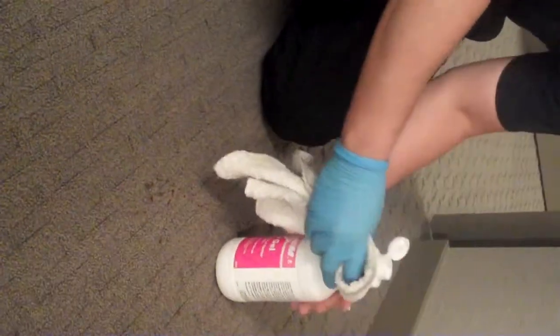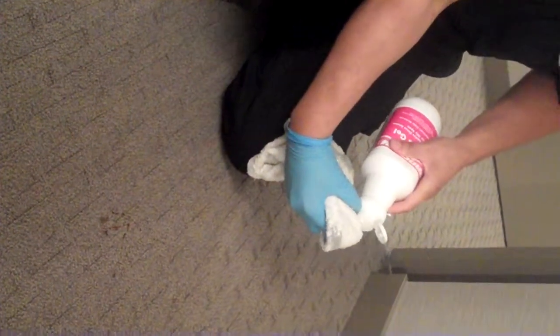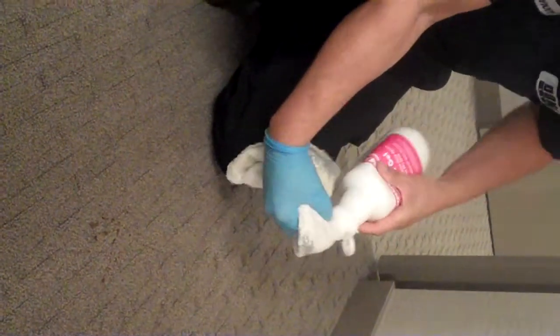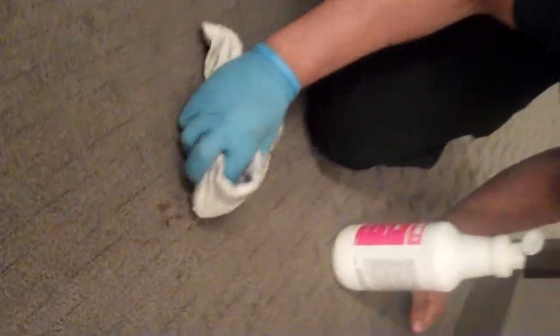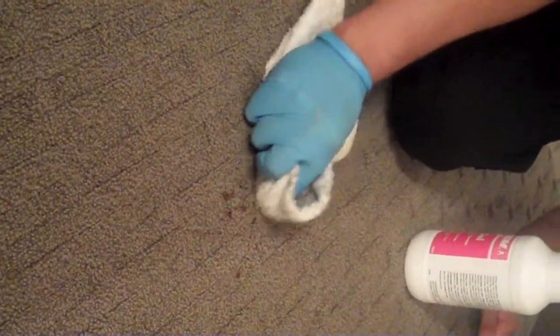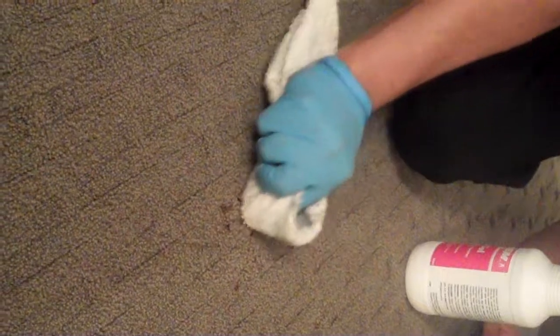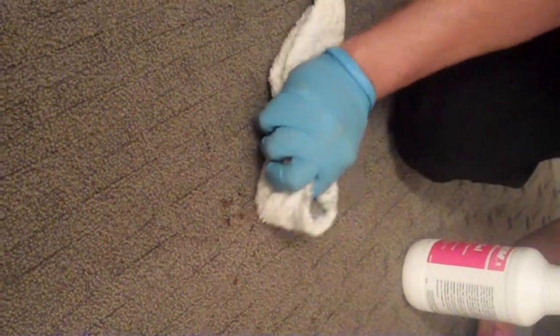So, let's give it a shot. When cleaning carpets, it's best to put the chemical on the towel first, not necessarily the carpets. Using a clean white cloth is always the best route to go. Never rub too briskly because you could damage the carpet fibers, but you want to rub hard enough to try and get the stain out.